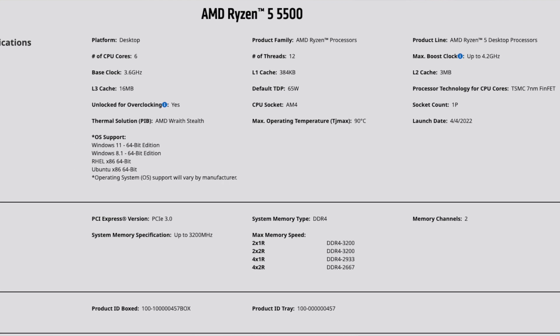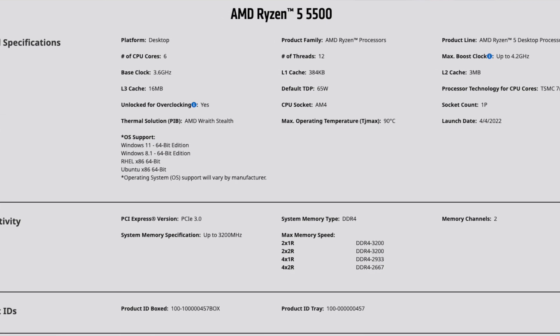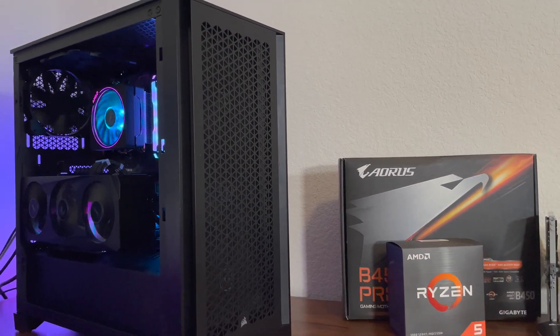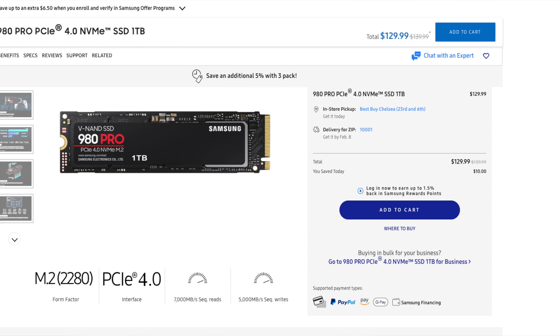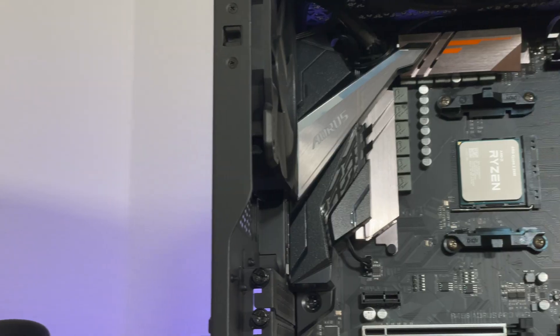The AMD Ryzen 5 5500 is a six-core, twelve-thread processor still using the AM4 socket, which means it's only compatible with DDR4 RAM. This processor can only utilize PCIe 3.0, and it's clocked at 3.6 GHz with a max turbo speed of 4.2 GHz. Its TDP is 65 watts, so it shouldn't use a lot of power. Right off the bat in 2023, it's already a little outdated — PCIe 3.0 only means it would bottleneck a high-end SSD like the Samsung 980 Pro to half its potential.